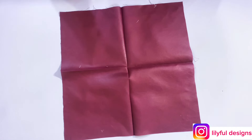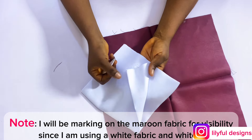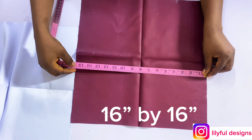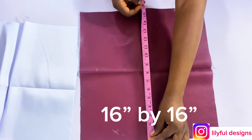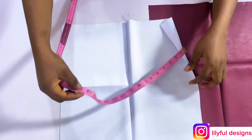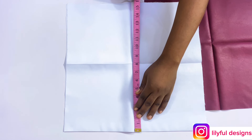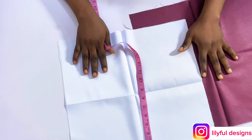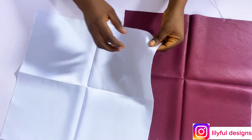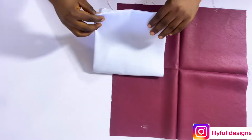I'll be using this maroon fabric to illustrate because I'm using a white fabric and my marker is white, so it won't be visible. I have exactly the same measurements on both — 16 inches by 16 inches, that's the width and length. I'm using a dull face satin, and the white one is two pieces, so the maroon one is just a lining for illustration.